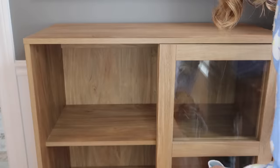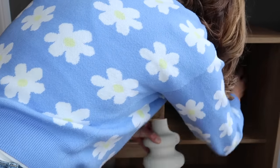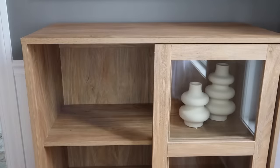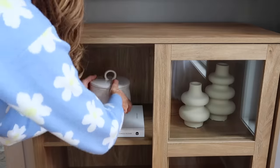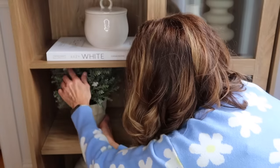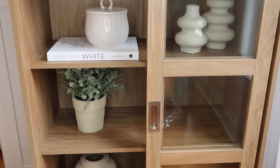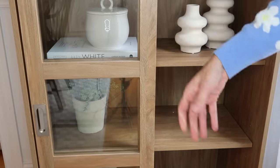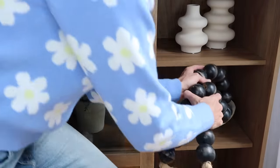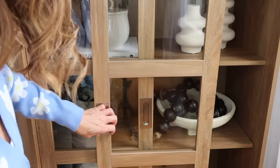On my glass display cabinet, on the top shelf I'm adding a set of Amazon vases. On the other side I have my For the Love of White book and a canister from Target — just nice and neutral. The shelf just below I'm adding this really pretty plant from Target, a couple of years ago, with some really light subtle pink flowers — so beautiful. Then I'm adding this white bowl from Target also, and adding these chunky black beads to the bowl. That's all I'm doing on that shelf.